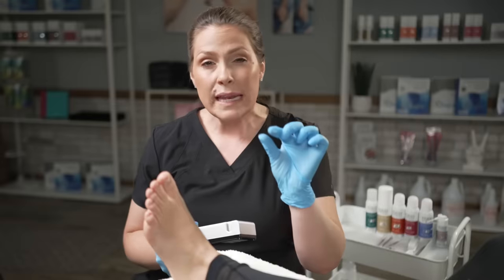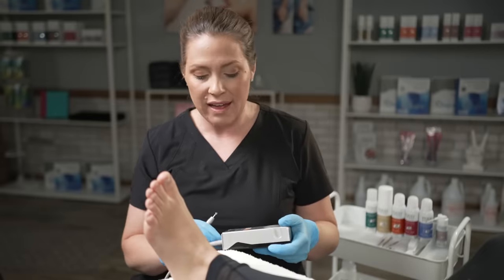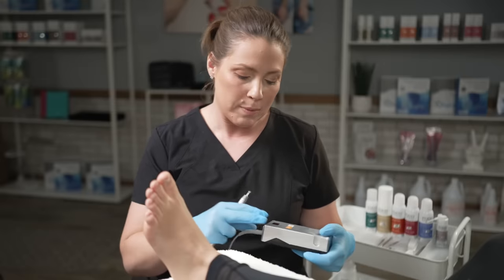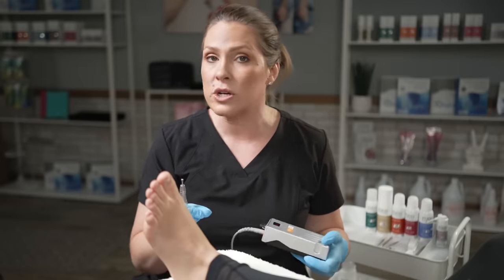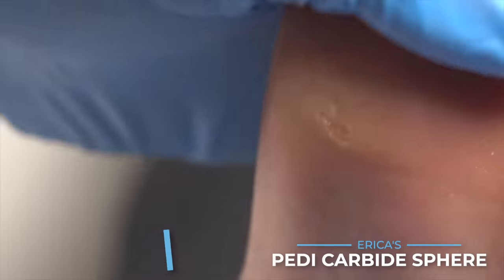What I don't want to do when it's an itty bitty corn is to use this larger bit, because it would be grabbing too much of the soft skin. But since it's surrounded by callus, I'm good to go. When working with carbide, make sure you increase your RPMs — I am working in the forward direction at 24,000 RPMs.